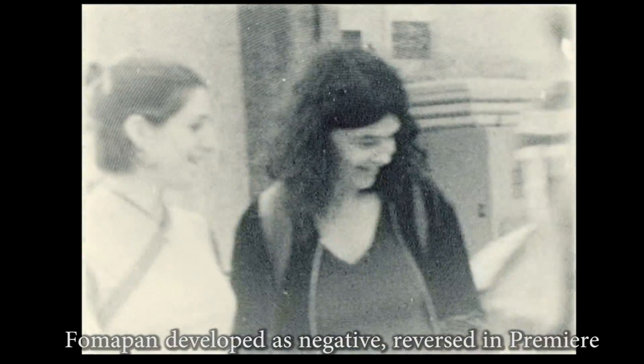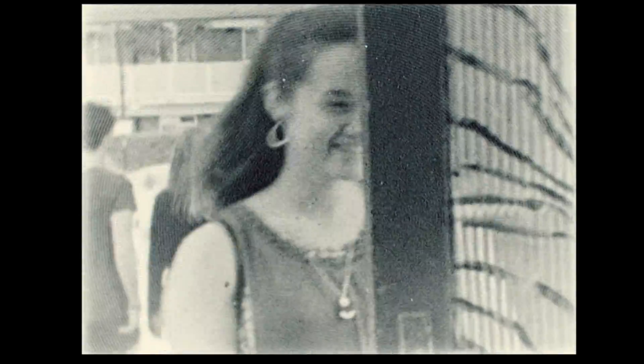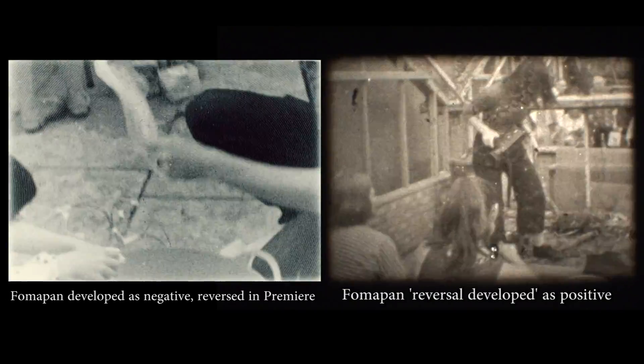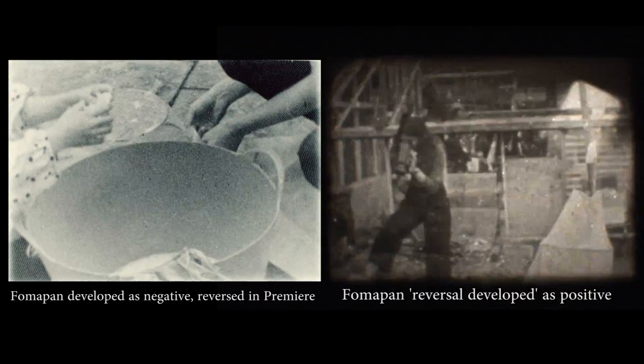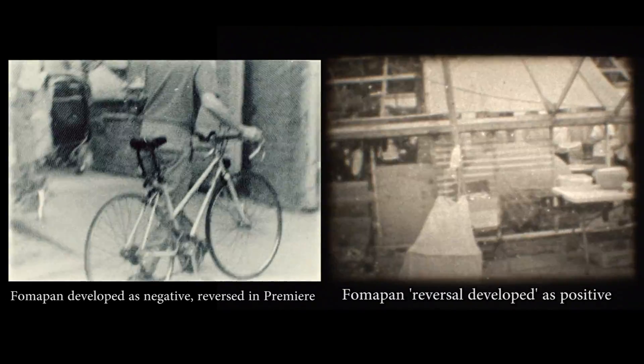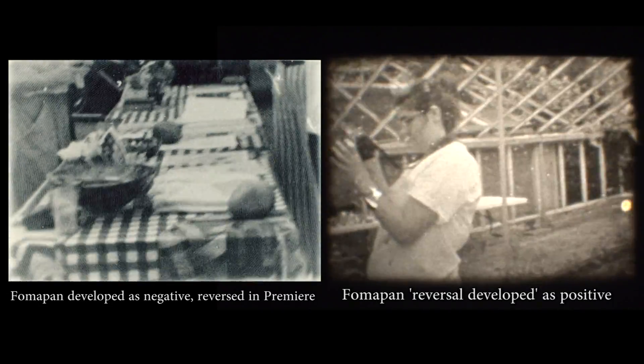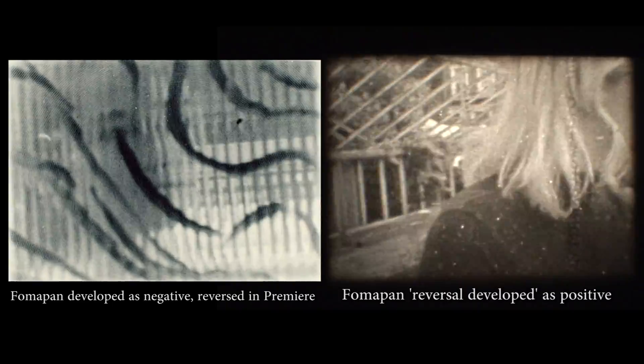That said, processing it as a negative and reversing it digitally not only used fewer processing steps but actually yielded a better quality image. I've also found that you can omit the stock bath and just rinse really well after developing, and it doesn't seem to affect the process. In the future, if the film is only going to go online or be digitally projected, straight negative developing is how I'll do it — but it's good to know that I can go full analogue with a chemical reversal if I need to.